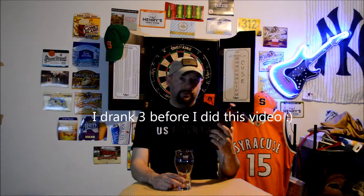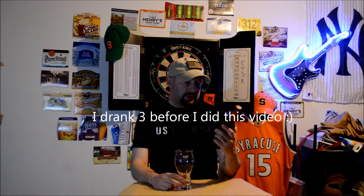Welcome back to Dickie's Beer Review. Today I'm going to be trying Shock Top Raspberry Wheat. I've actually had this before and I really, really like it, but I haven't done a review on it. It's Shock Top Brewing.